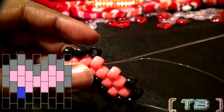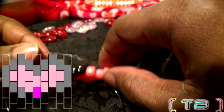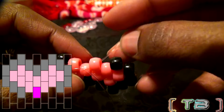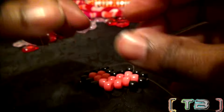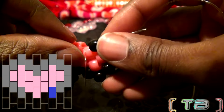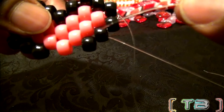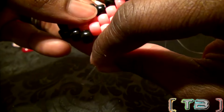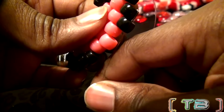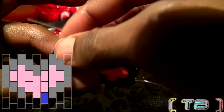Remember to pull the string all the way through until the bead locks in place. Now that you have the string coming through the bead on the end, just like before, run the string through the bead that was just added, once again changing the direction of the string. Remembering to pull the string all the way through. Once again, back to adding beads to the string and running the string through the next bead on that row, pulling the string all the way through until the bead locks in place.